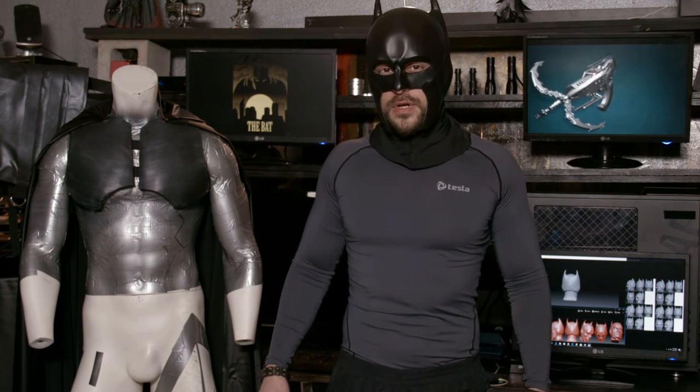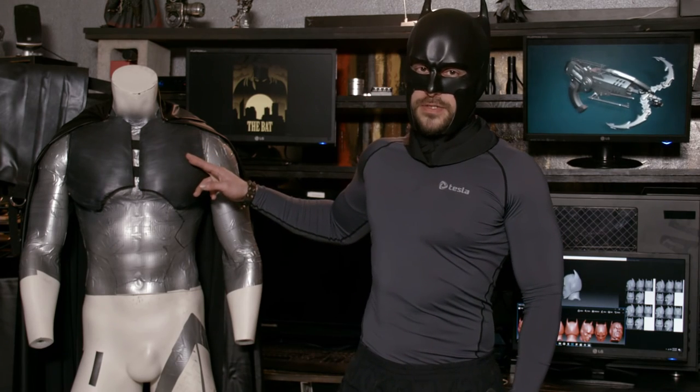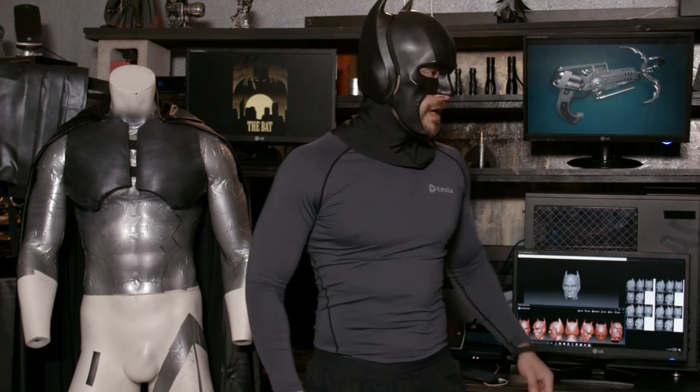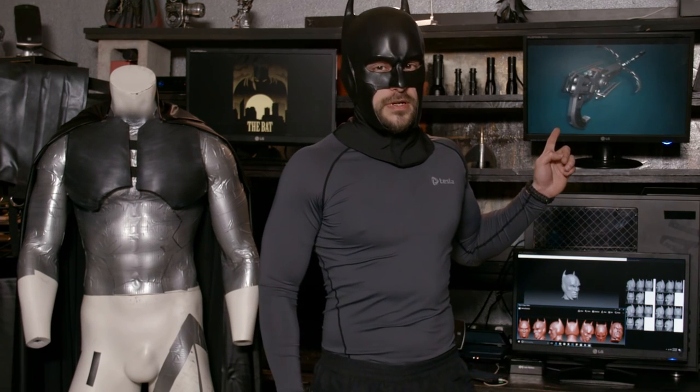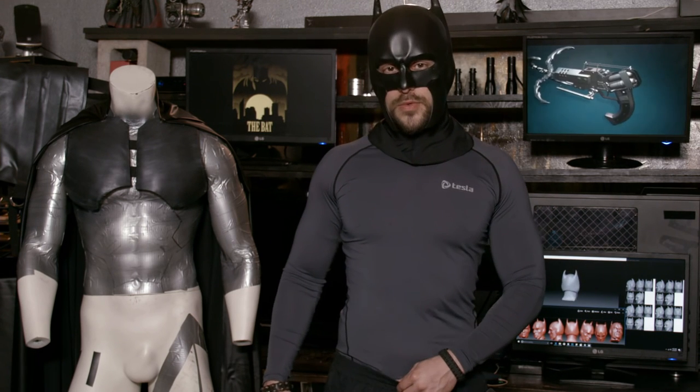Thank you everyone for watching. Be on the lookout for more videos in the future. I'm going to be posting updates on how I built my bat suit, which is actually knife-resistant and really takes a beating, and on a partially functional grappling gun that will actually fire a hook and pull my body weight up a building — I haven't fully figured it out but I'm really working on it.